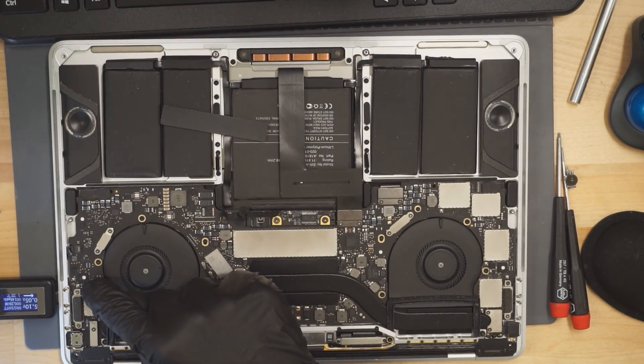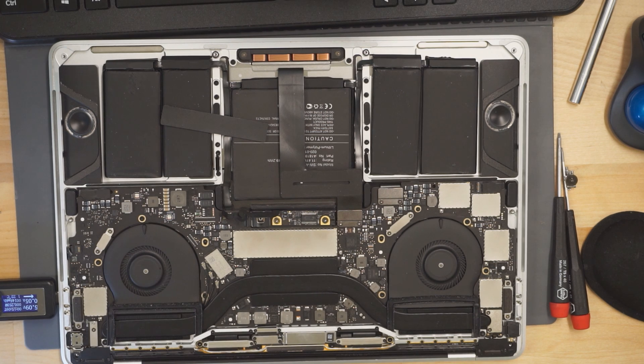These CD3215 chips need to communicate with the charger in order to tell the charger, 'I want 20 volts, not 5 volts — I'm a MacBook, not a phone.' So these USB-C MUX chips are not communicating with the charger.